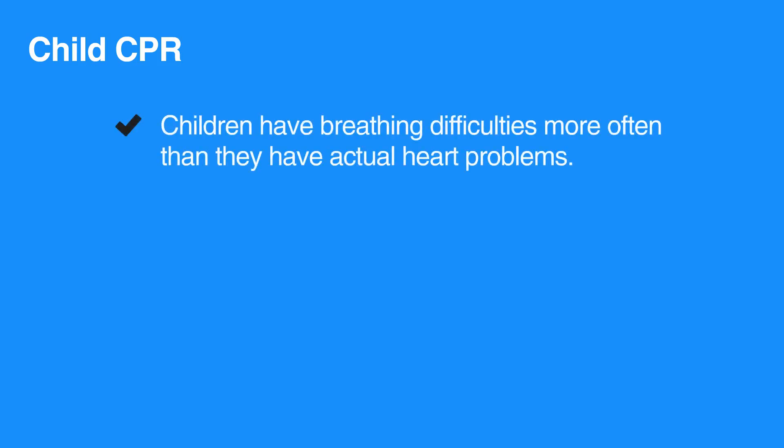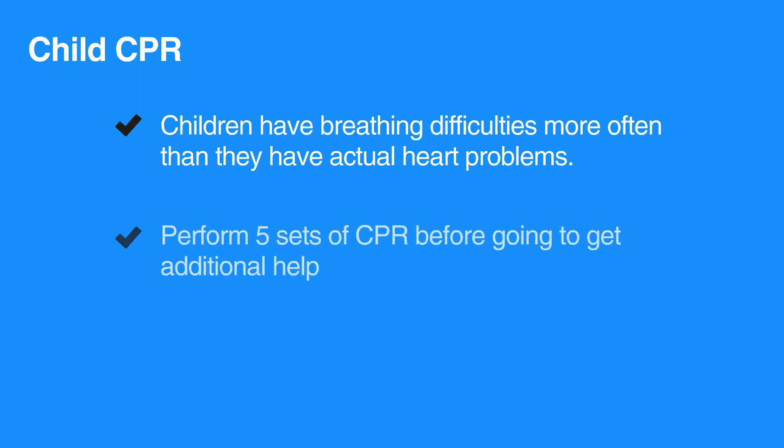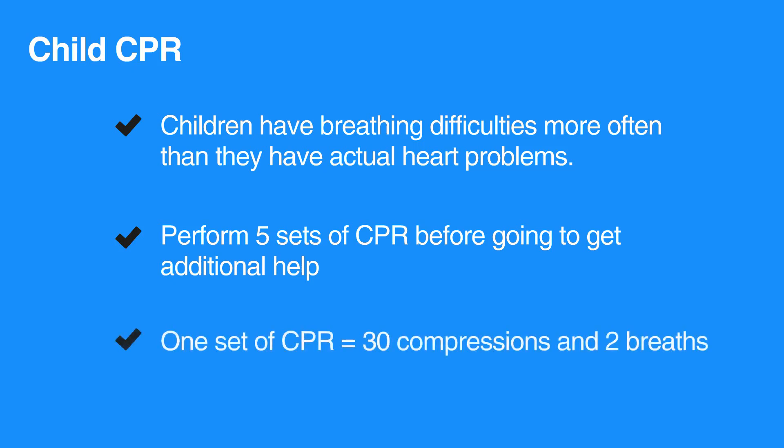Children have breathing difficulties more often than they have actual heart problems. Therefore, it is important to begin CPR quickly and perform five sets of CPR before going to get additional help. One set of CPR consists of 30 compressions and two breaths.